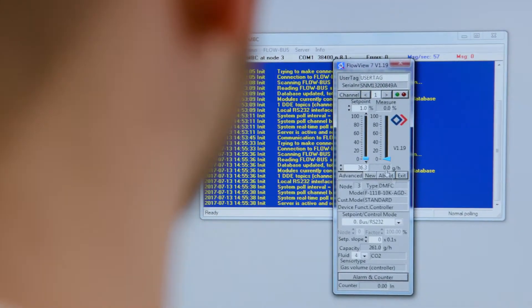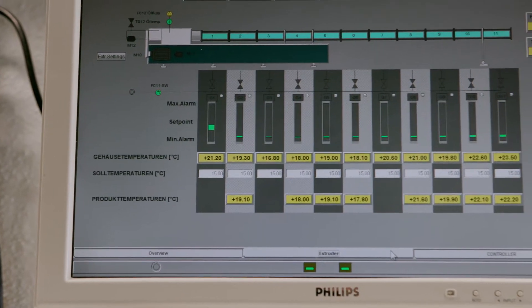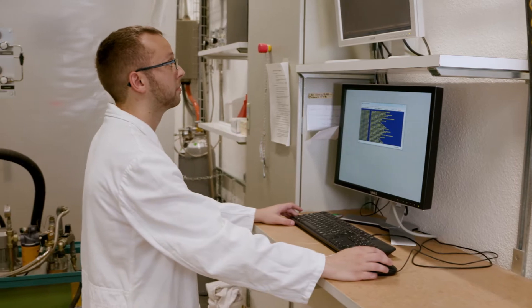We decided to work on a change of the baking paradigm — not producing a foamy type of structure during baking, but producing the foam before and then just fixing the foam during the thermal processing in baking.